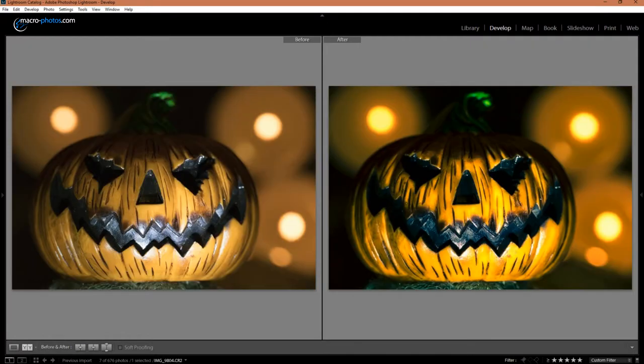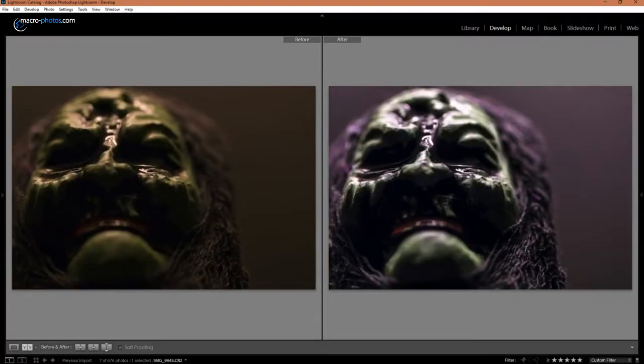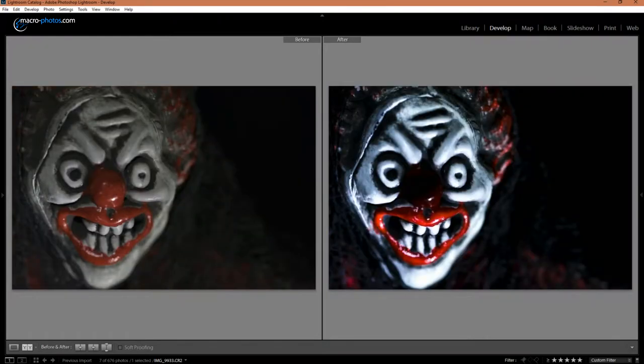Let's jump into Lightroom and I'll show you some before and after. With the pumpkin I just added some orange tones and contrast. The witch I just changed the temp to more of a blue/purple and increased the saturation. The clown is probably my least favorite — I increased the highlights and vibrancy.